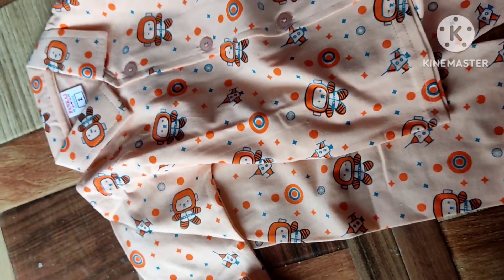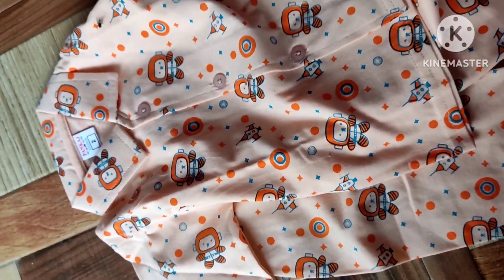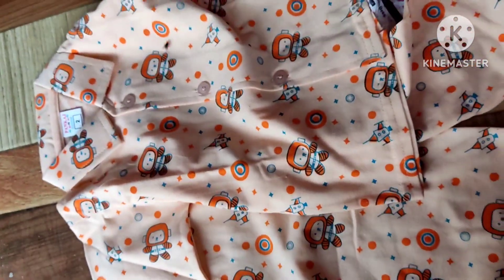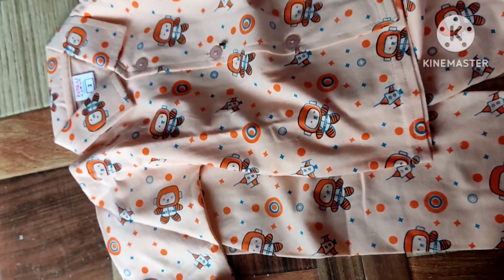You can see how good it is. They did interlocking on the inside and there were no problems with it. If it looks good to you, you can buy it for your children. You won't get such a good product at 200 rupees, but you can buy it.